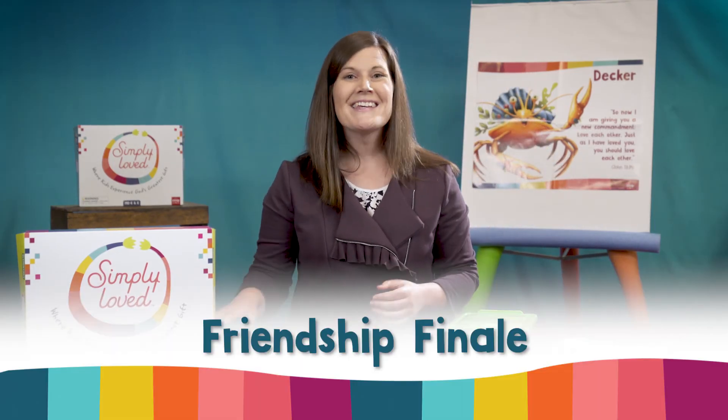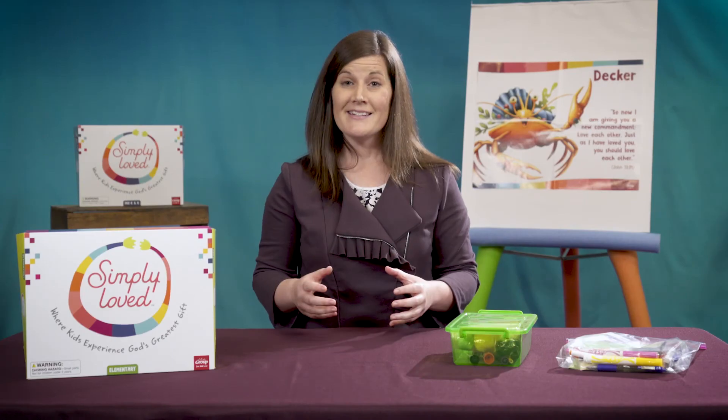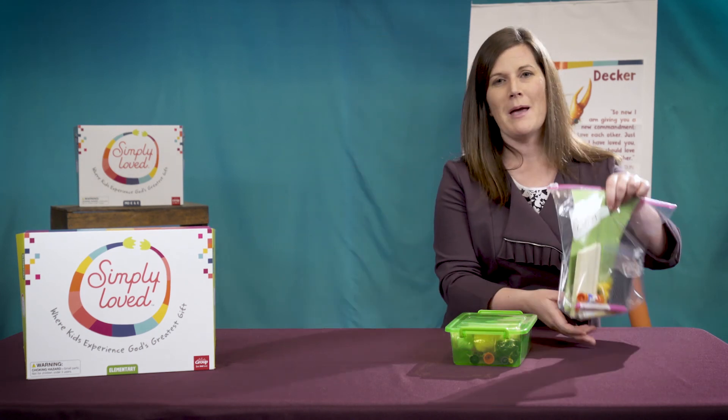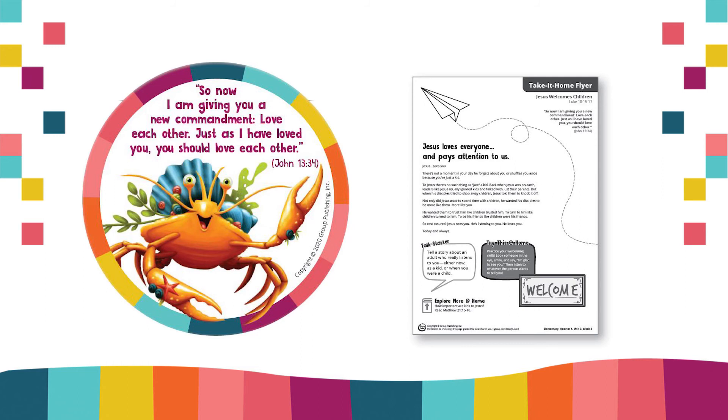For friendship finale, give stickers, read the take-it-home flyers, and have fun. And if you're with kids in person, be sure to place those Bible memory buddy stickers and take-it-home flyers in kids' individual supply bags or boxes ahead of time. But give kids clear directions for when it's time to use them.